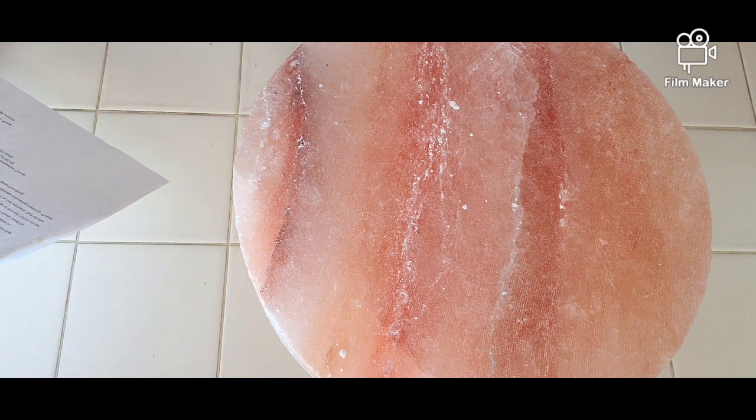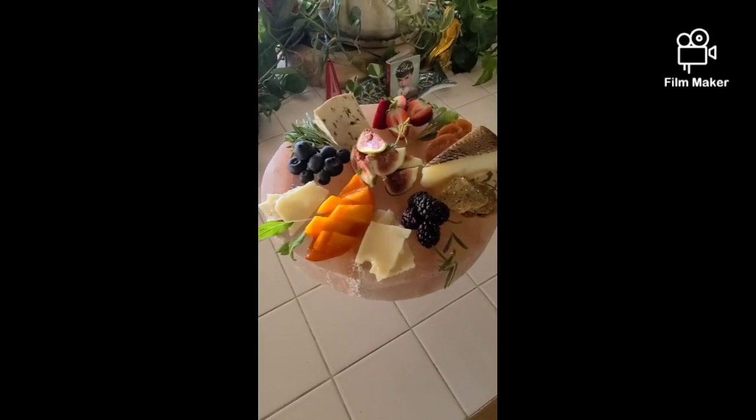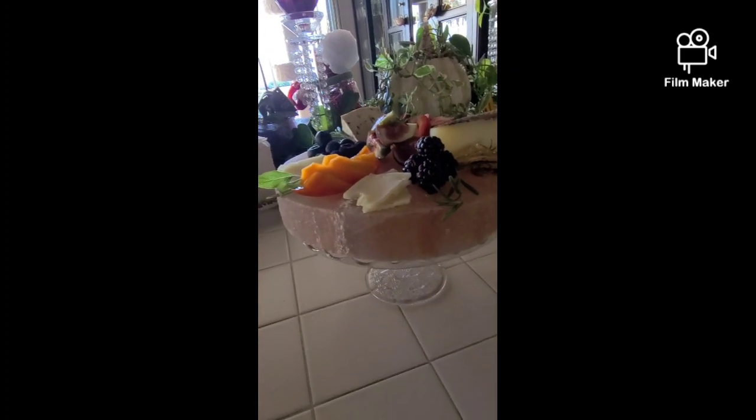It's just a wonderful, healthy way of cooking, because obviously it's full of minerals. And it's been used for hundreds of millions of years as a salt boulder. It's a great vessel for serving and presenting food. Today I'm going to be using it for a nice presentation of a charcuterie board — a presentation of fruit and cheese on a Himalayan pink salt plate.